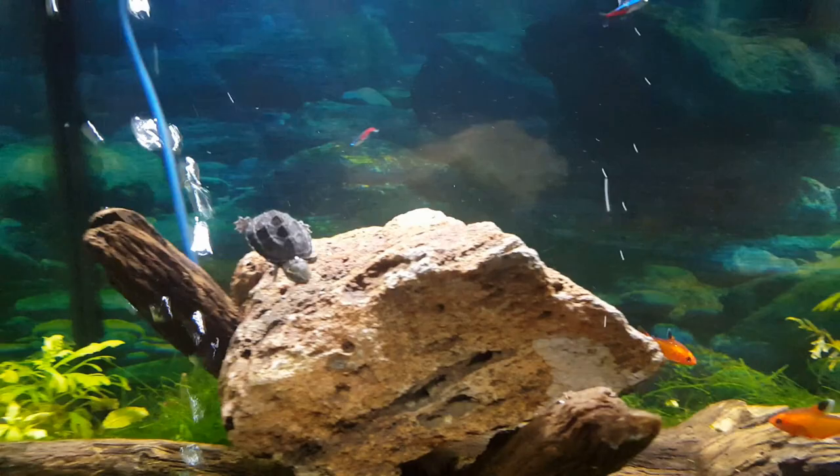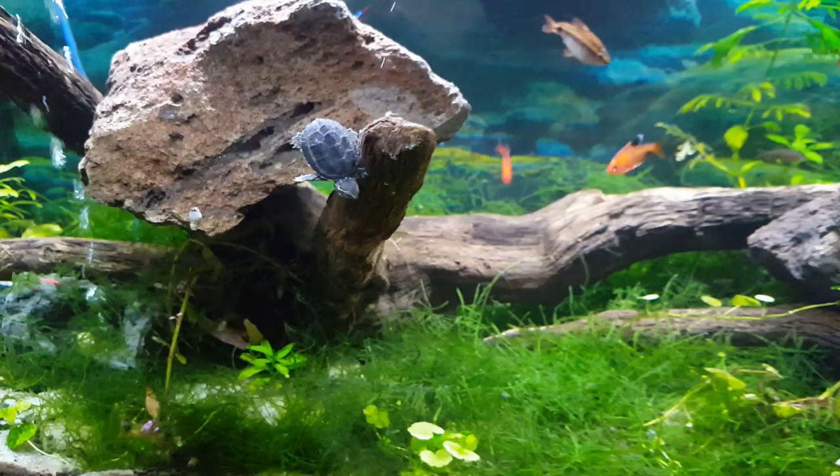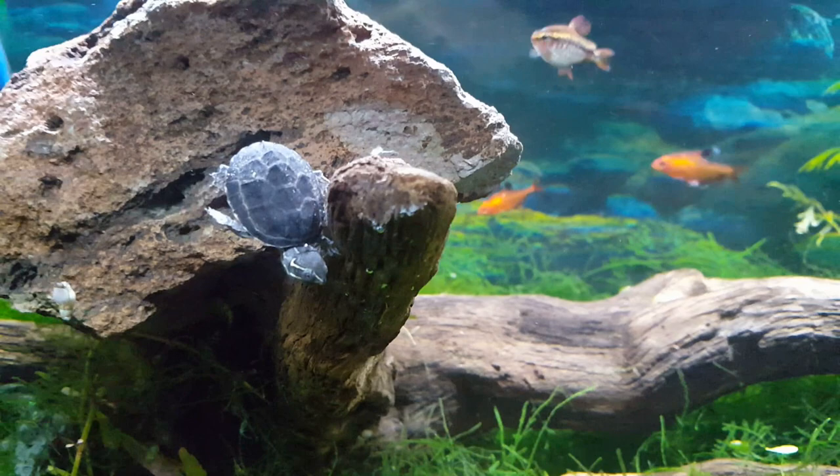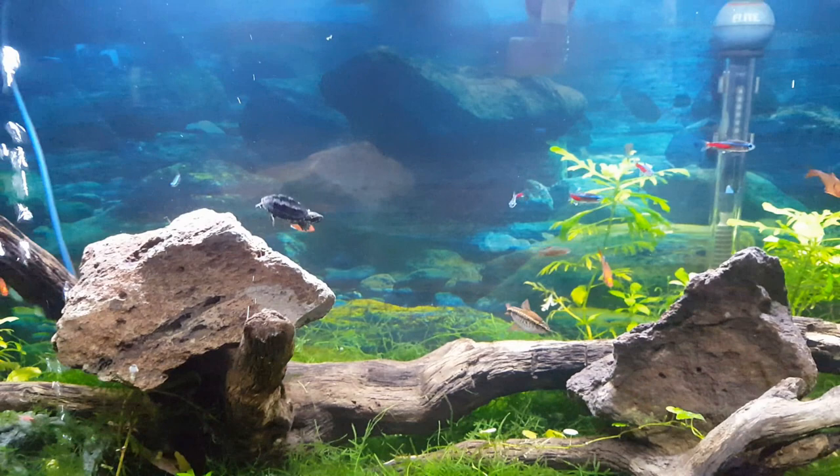These turtles also like cave-type areas and places that they can climb on. They need a strong filter, as I mentioned, because they can be very messy. When it comes to substrate, you don't even really need to put substrate in — you can use river rocks, and you're pretty open to use whatever you want.